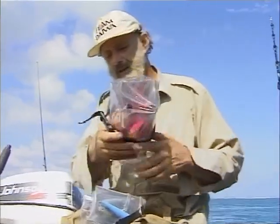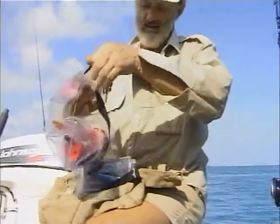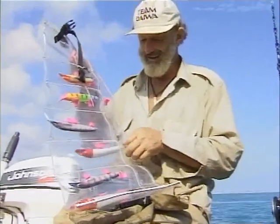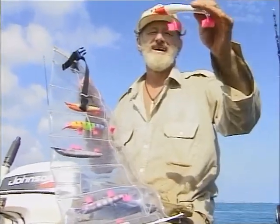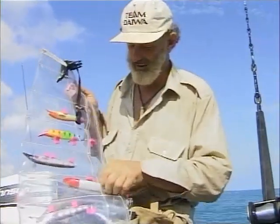Here next to me I've got a bigger one. One of these swag clips on it. All your lures come out and you're a happy fisherman. One of the best things I've had for a long time.